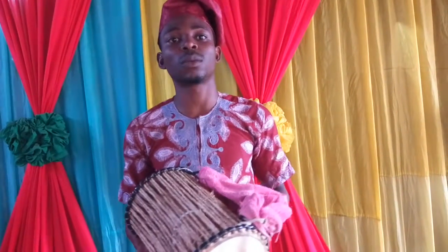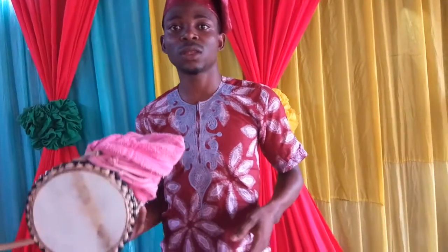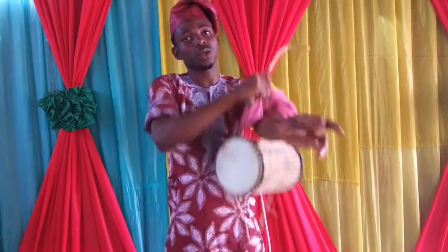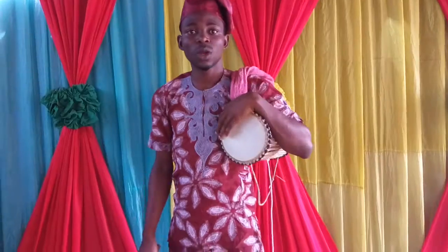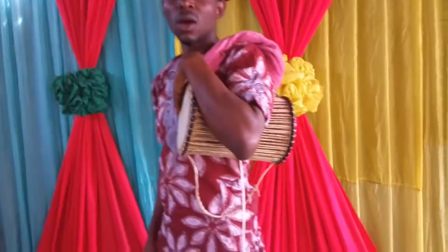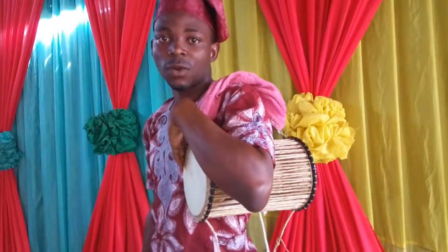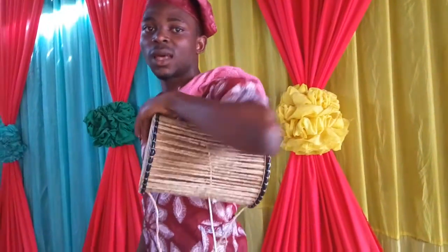To handle this talking drum in a convenient way, when you put the drum at your shoulder, make sure your hand is at the center of the drum — not at the back, and not at the front.